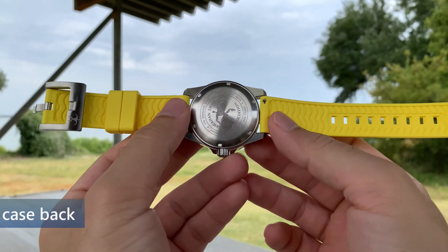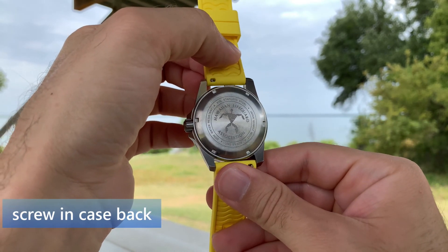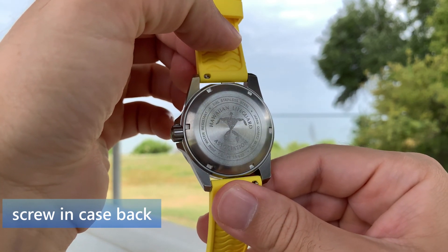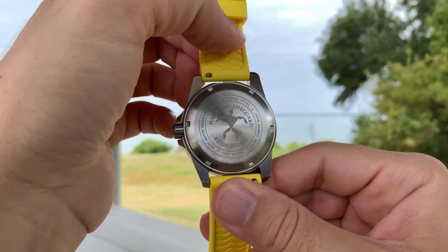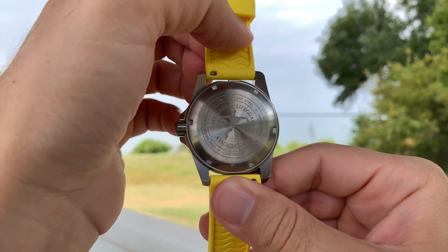On the back of the watch, you can easily see the stainless steel screw-in case back, which has the emblem for the lifeguard. Around the name of the watch — Hawaiian Lifeguard Association — it says a few things, like the water resistance, the stainless steel quality, Japanese quartz movement, and series 5400.